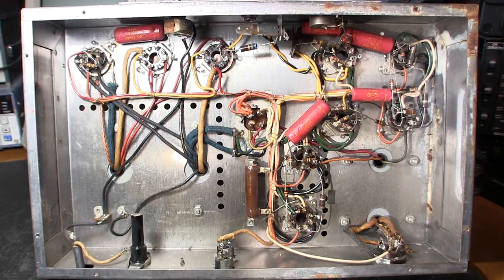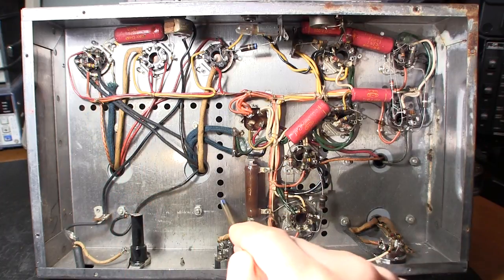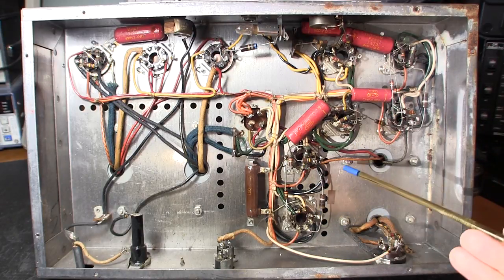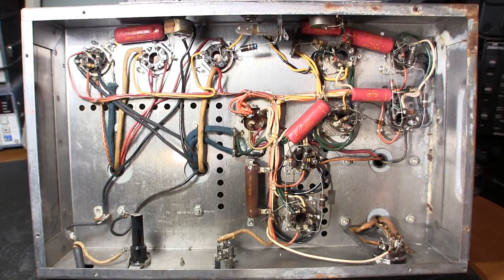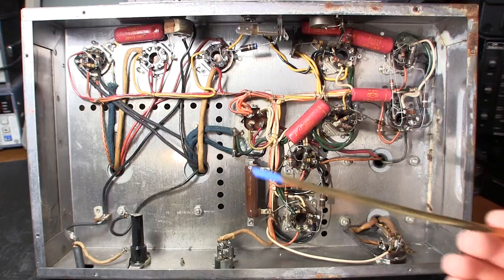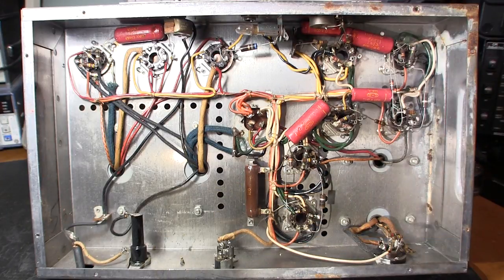These holes in the chassis are for convection cooling. Components on the upper portion of the chassis get very hot, and heat rises, pulling cooler air in from the bottom. The bottom panel has louvers, as do the sides, so as heat from the tubes and transformer rises it draws cool air up through the chassis bottom. You'll see a similar approach in larger tube gear and even some solid-state equipment with large output transistors — holes around components that get hot.